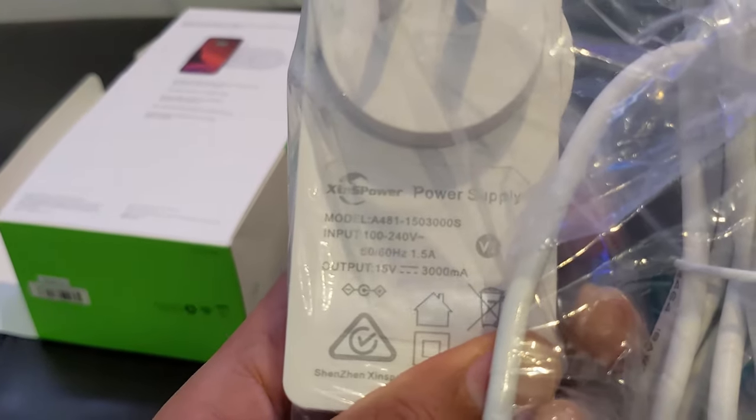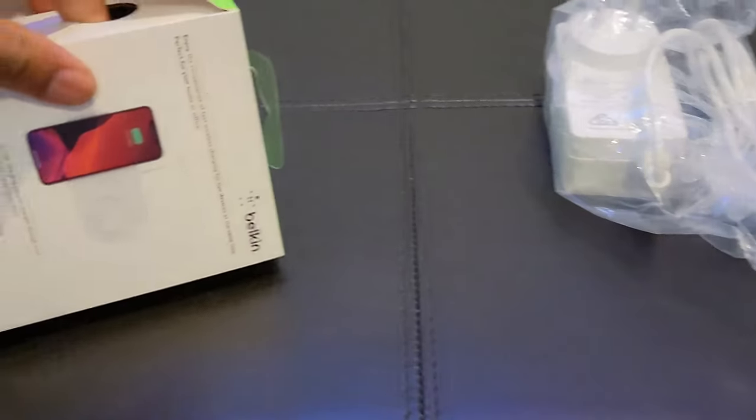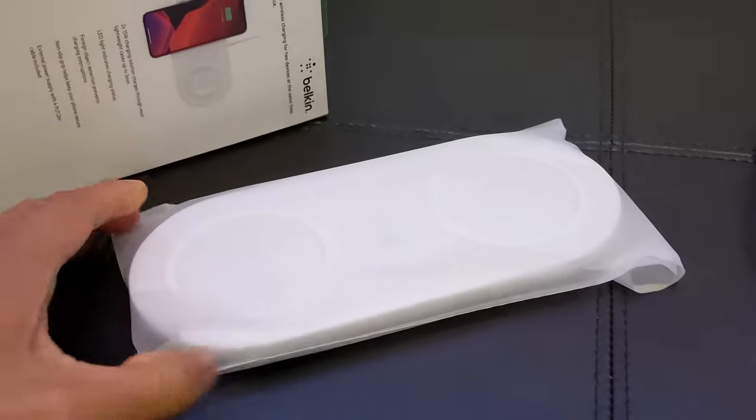15W, 3000mAh is the output. This is not like a USB plug — it comes with a full plug, which is very easy. The USB plug depends on the wall plug, but this doesn't.